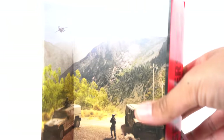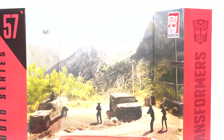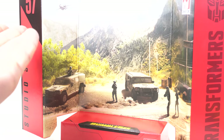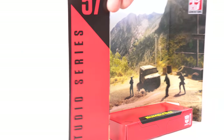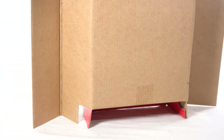Let's crack this open and take a look at the display base. You get the action figure paperwork, which is just warning stuff — throw that away. The display base actually looks kind of neat. I tried keeping these but it's just too much stuff. I really like how this looks — it's the Los Angeles hills or the Grapevine, I guess. It says Studio Series 57, and I don't like that they don't put the names on here — that's always been frustrating.